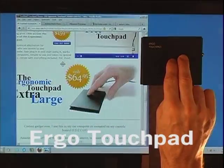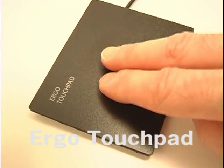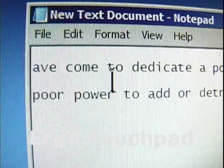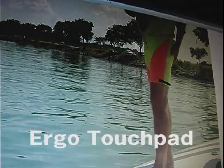Two finger pan gestures will scroll up and down and side to side by dragging your two fingers on the surface of the touchpad. Place your two fingers on the pad simultaneously and drag. The pan icon appears and it scrolls in that direction. Your fingers can be tight together or have space between them — it doesn't matter.